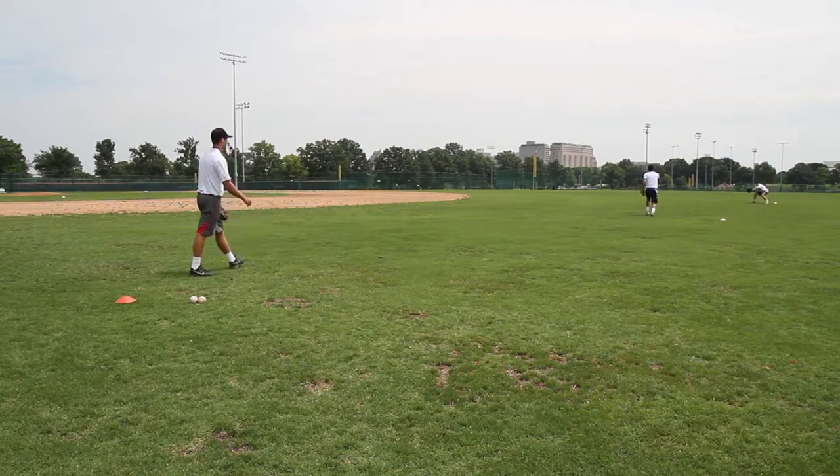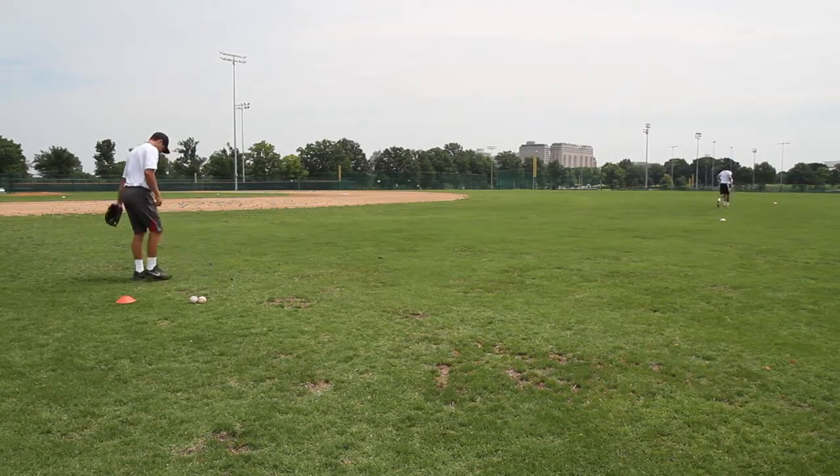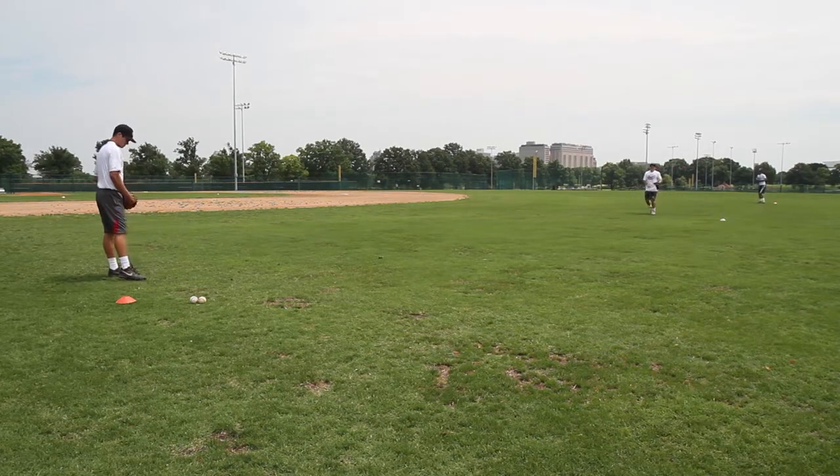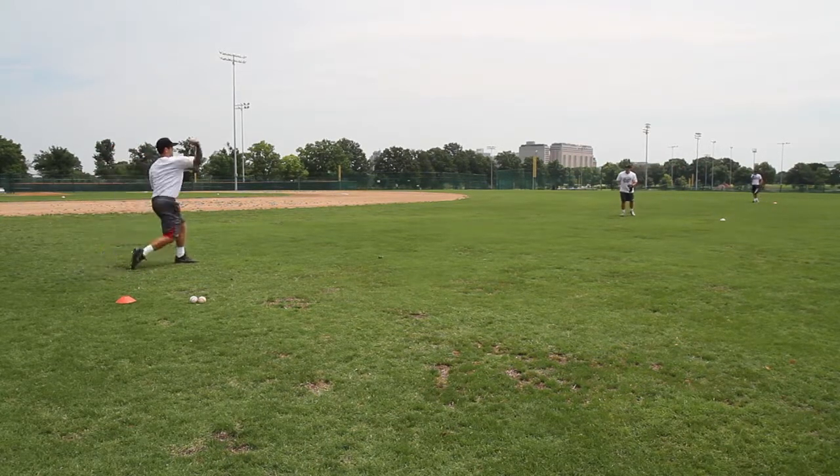Okay, switch it in the middle. After about 30 seconds or so, you want to switch it up so you have a new guy in the middle. You want each player in the line to go ahead and get a chance to be in the middle.